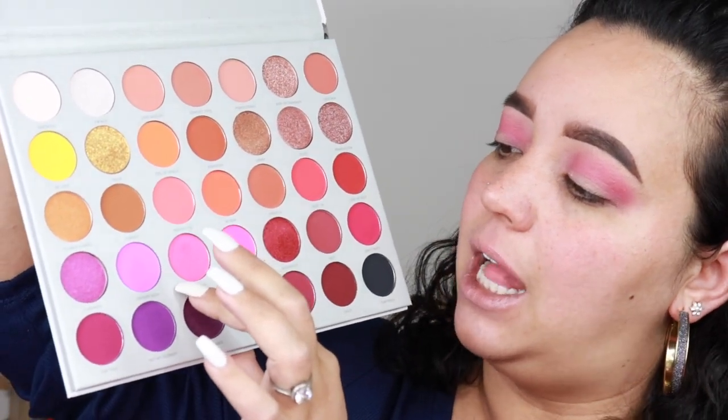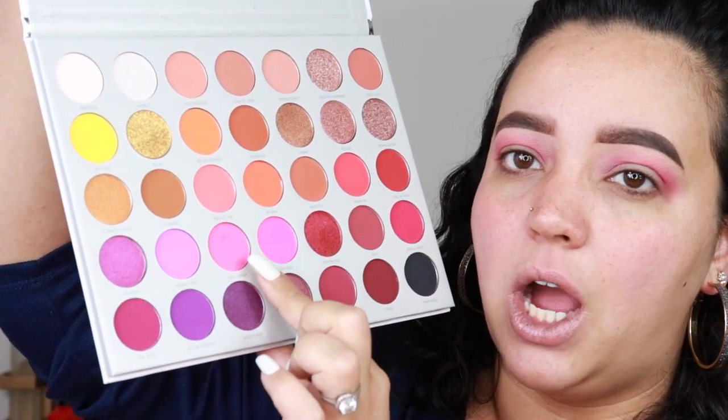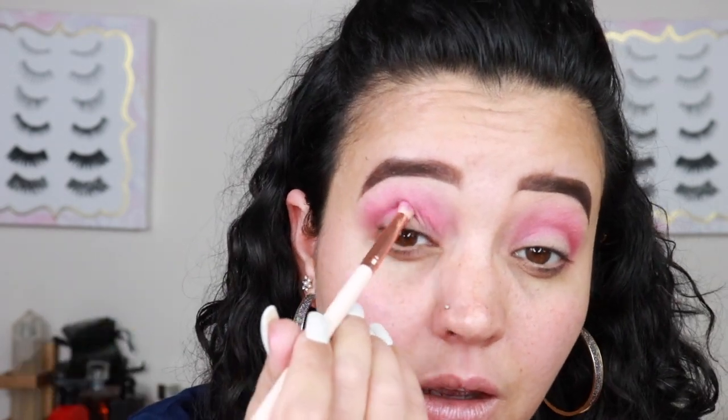We're going into the next color, which is a slightly more muted shade called Lolly Mama. I'm going to go ahead and put that in my crease and blend it just a smidge.